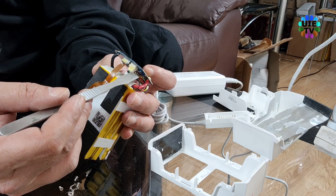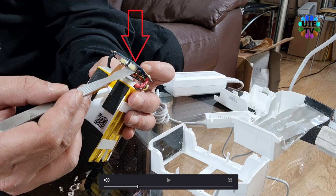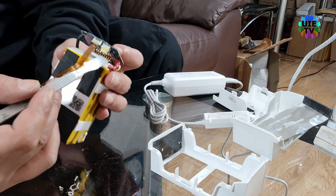This is the connector which has four wires: black, red, yellow, and green. This connector sends information from each battery cell. This battery has three cells.